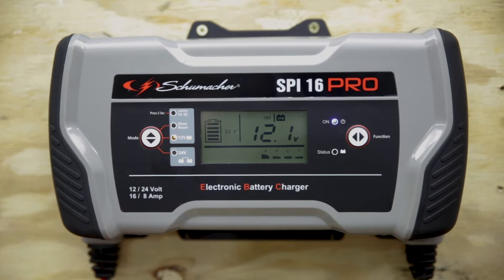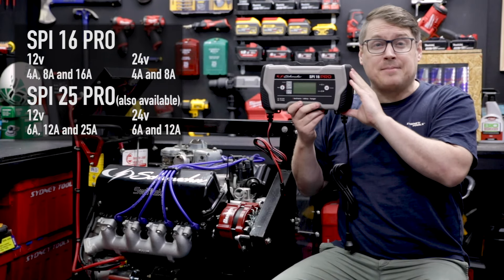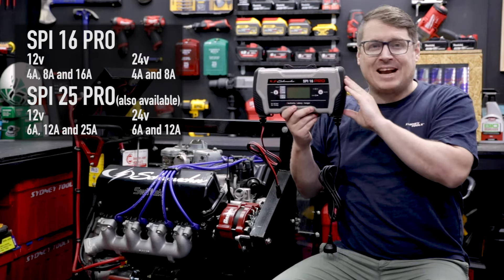Recharge times are going to vary depending on the battery that you're charging, but this charger is no slouch at all. At 12 volts, this is a 16 amp charger. At 24 volts, it's an 8 amp charger.